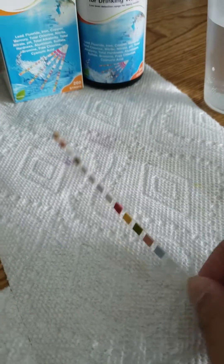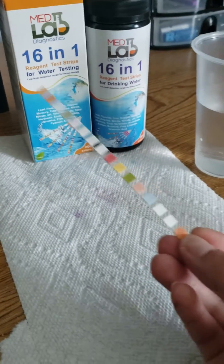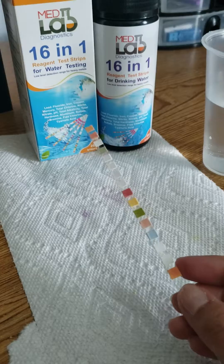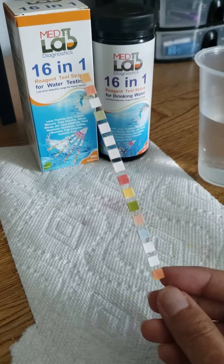When you take the strip out, you can see it's on a biodegradable clear strip, which is cool. And you can see all 16 parameters are here on the strip. When you first take it out, some of them will be colored and this is normal.